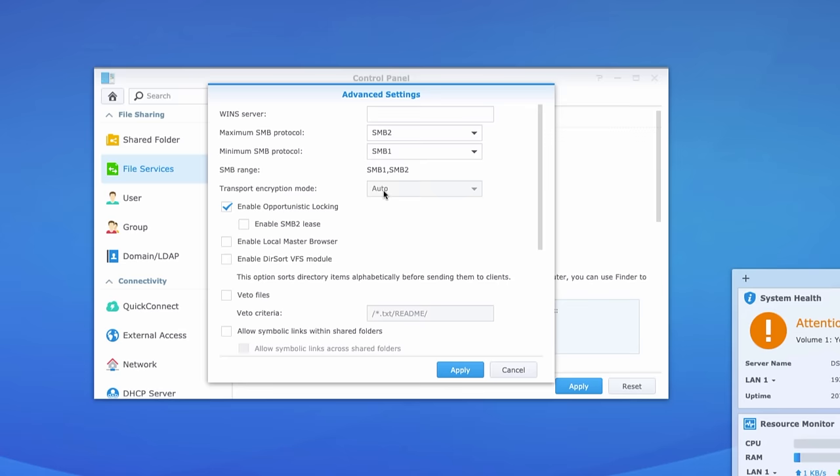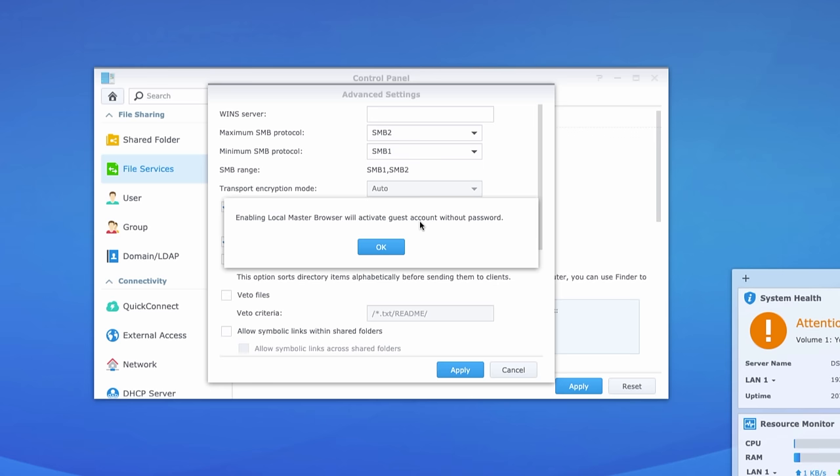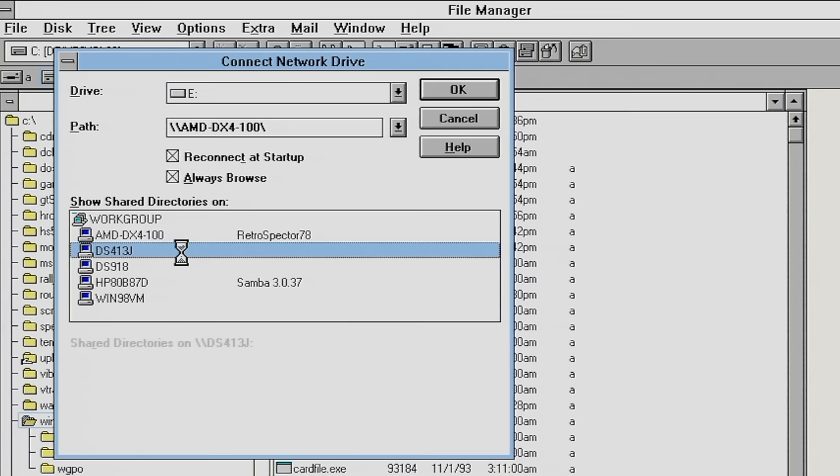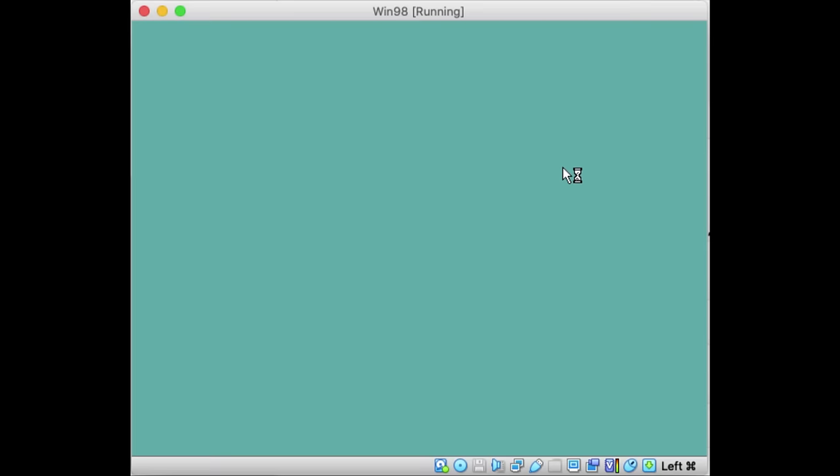I did have to enable a local master browser for the computers and devices to show up in the network workgroup on Windows for Workgroups, but I kept getting 'access denied' errors as soon as I tried to browse the shared folders of one of those Synology devices.